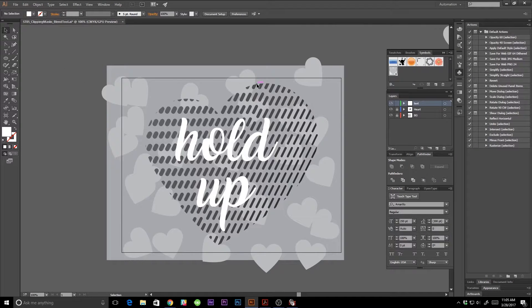Thank you for joining me today for another tutorial. I'm going to show you how to make this fun little heart artwork, and we are going to be using the blend tool and clipping masks and the symbol sprayer tool.